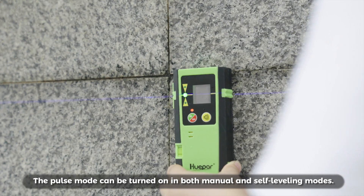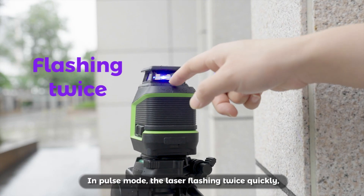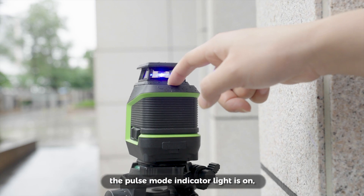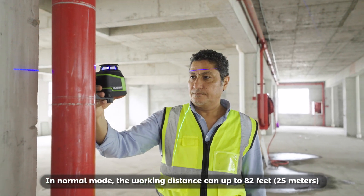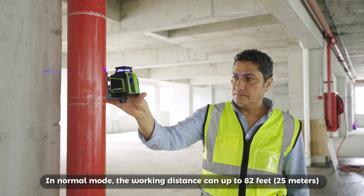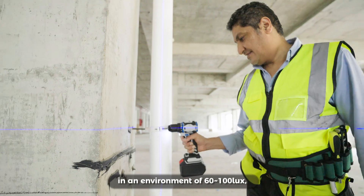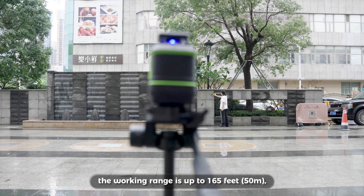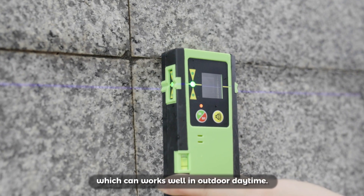The pulse mode can be turned on in both manual and self-leveling modes. In pulse mode, the laser flashes twice quickly, the pulse mode indicator light is on, and the laser brightness dims. In normal mode, the working distance can reach up to 82 feet (25 meters) in an environment of 6100 lux, and in pulse mode, the working range is up to 165 feet (50 meters), which works well in outdoor daytime.